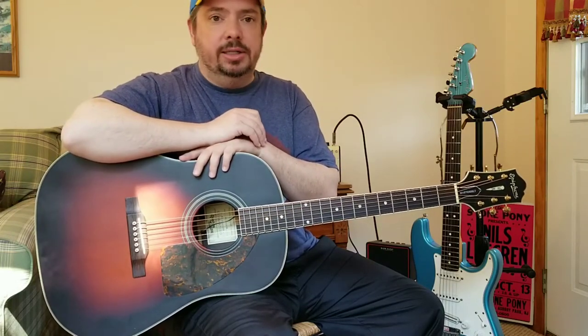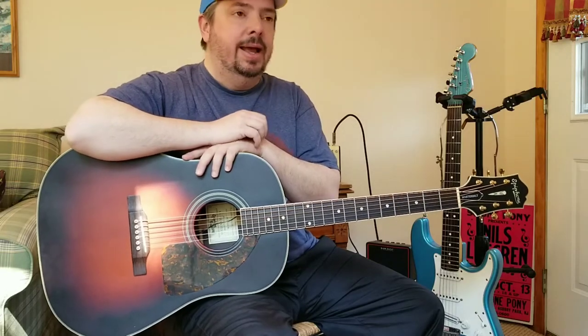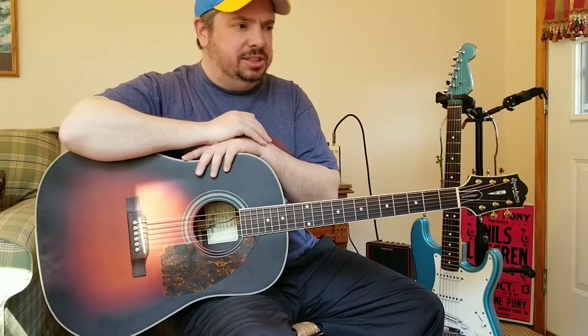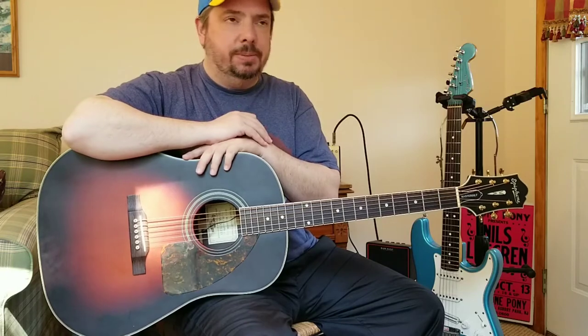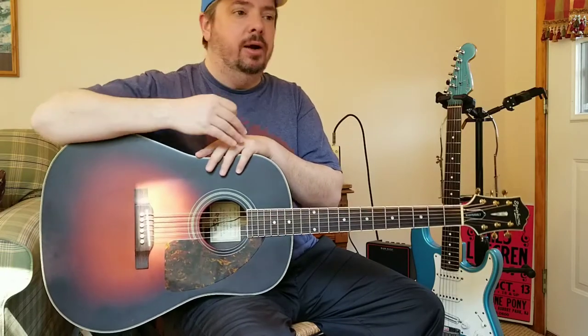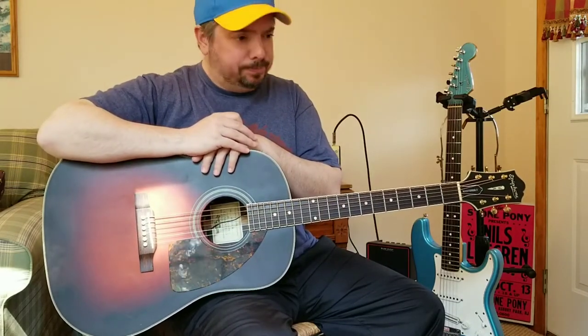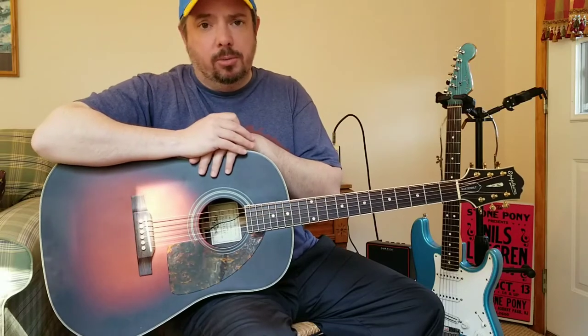Here we are 28 years later and he's still touring, still playing. You closed your eyes and it sounded like his recorded version — I guess it was a B-side to a CD. Even when I heard it live all those years ago it was just amazing; his voice is still there. Great singer-songwriter, Jeffrey Gaines — you've got to check him out if you're not familiar with him.